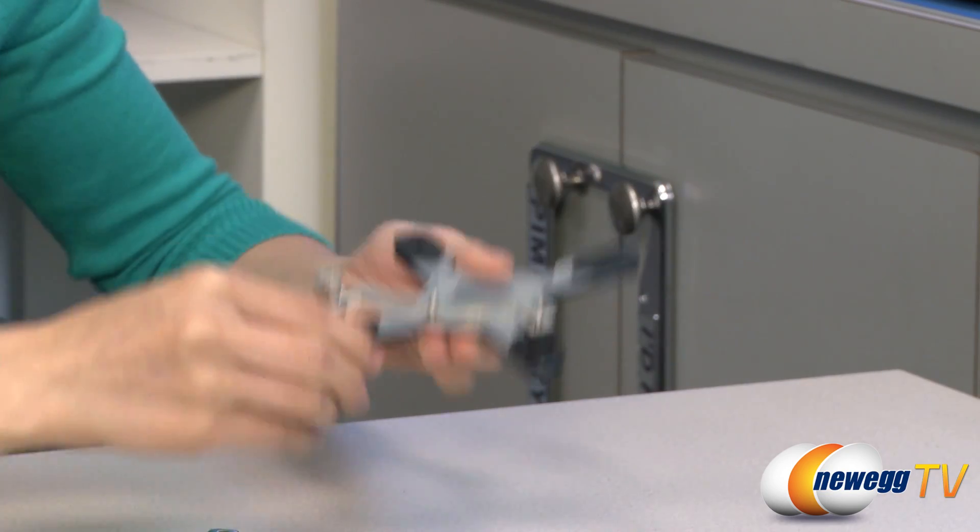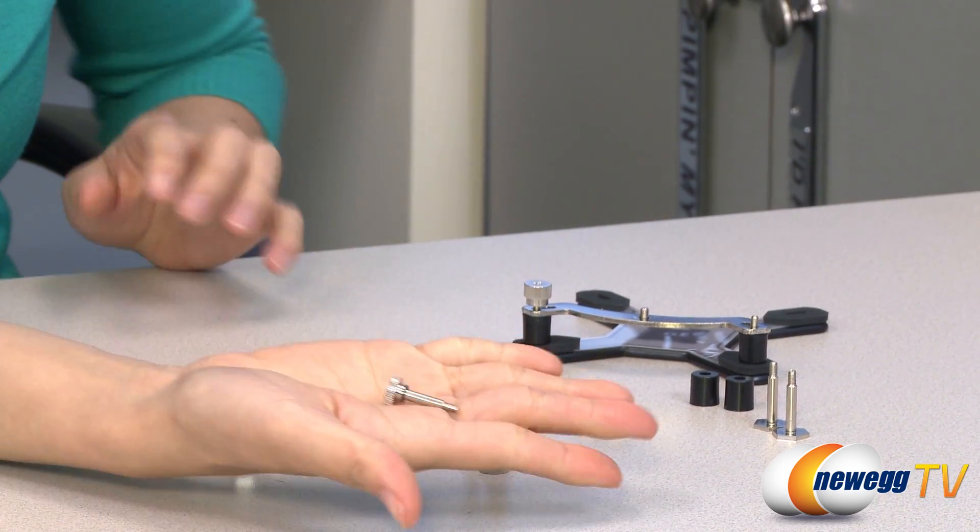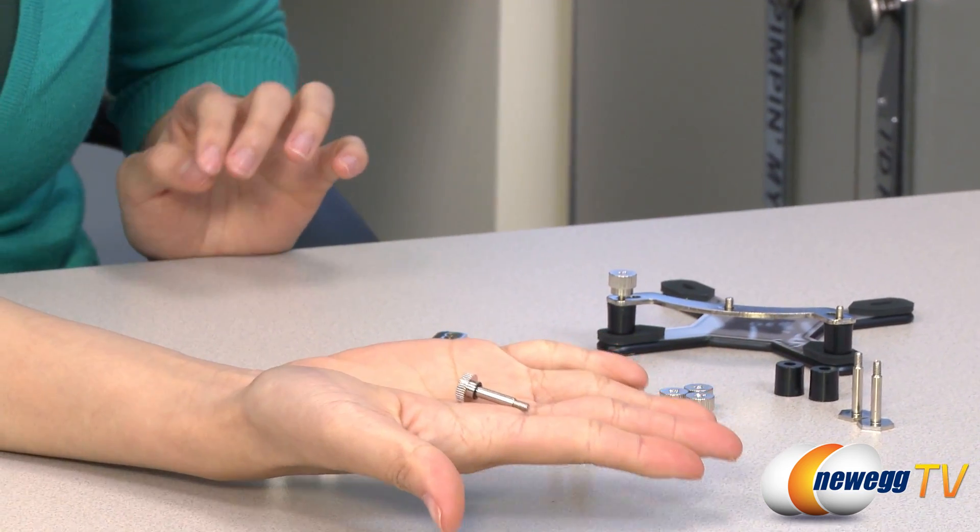And that's it. One last thing: these are the special screws that are for your specific mini ITX motherboards.